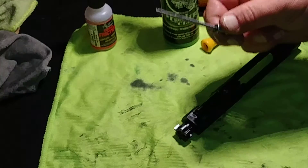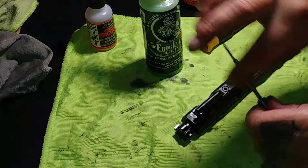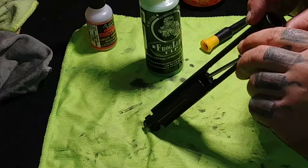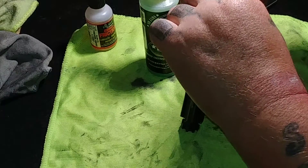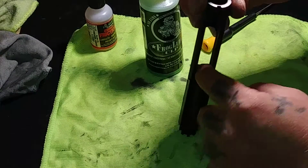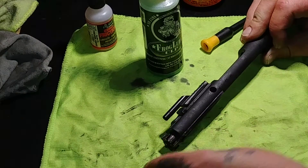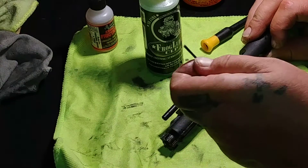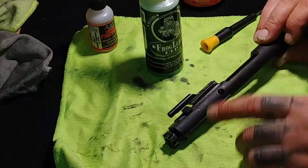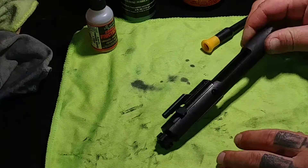Now go ahead and get your firing pin. Don't forget to throw a little Frog Lube on that, or whatever lube you use. Grab it, do the backside, and drop it down in. Now get your key holder back and push it through that hole there, just make sure it snaps all the way in — and now you're good to go, everything's nice and secure.